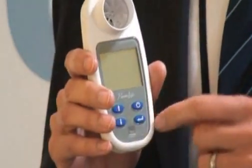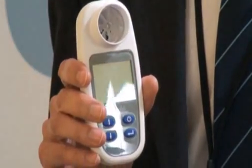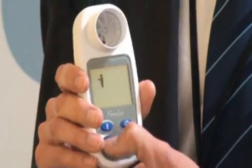Very simple to use. The on/off key is here. If we switch it on, the device will beep and it comes up with a picture of a man — basically this is to choose between male or female.